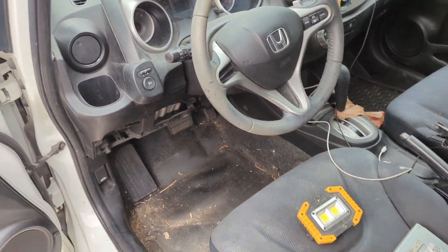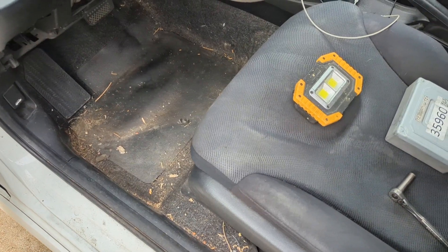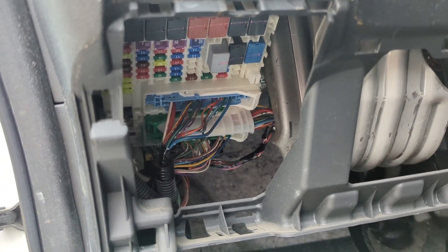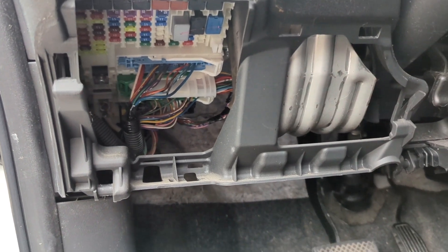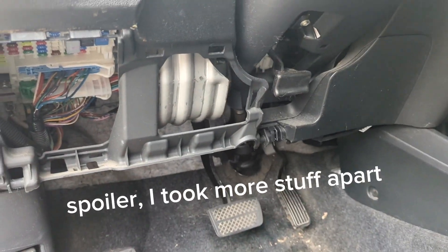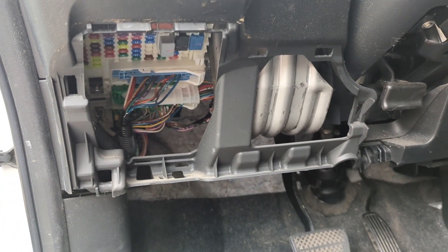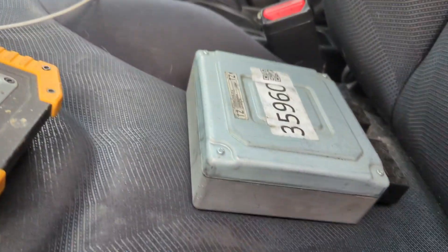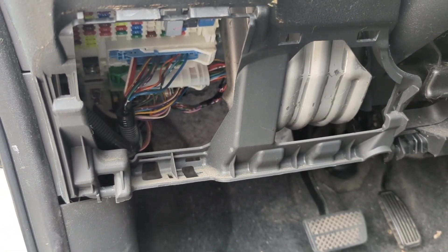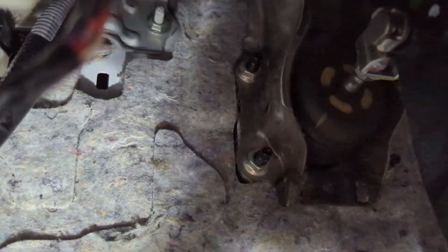This is a 2010 Honda Fit and I'm going to try to replace the electric power steering EPS computer unit. It's way tucked in the back behind the fuse box. I'm going to do two experimental things: try to remove it without taking anything else apart other than the dash pieces, and I've already disconnected the battery. Number two, I'm going to replace the 2010 unit with a 2013 unit I bought online used. I hope they're the same — I couldn't find anyone who's done it. The first bolt I'm going to take off is this easy one right here.